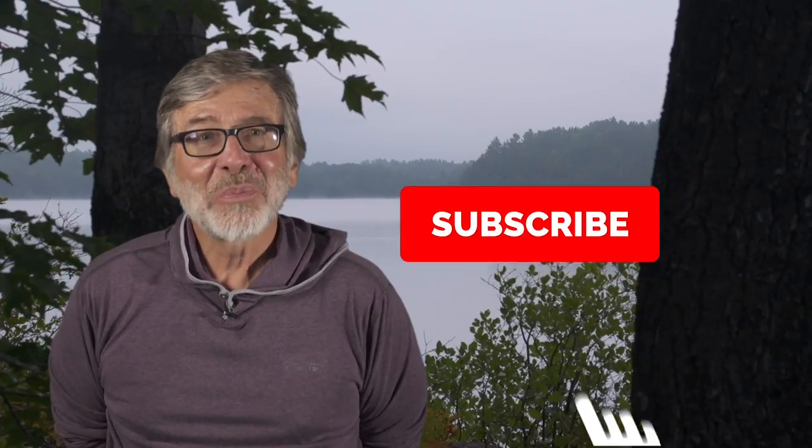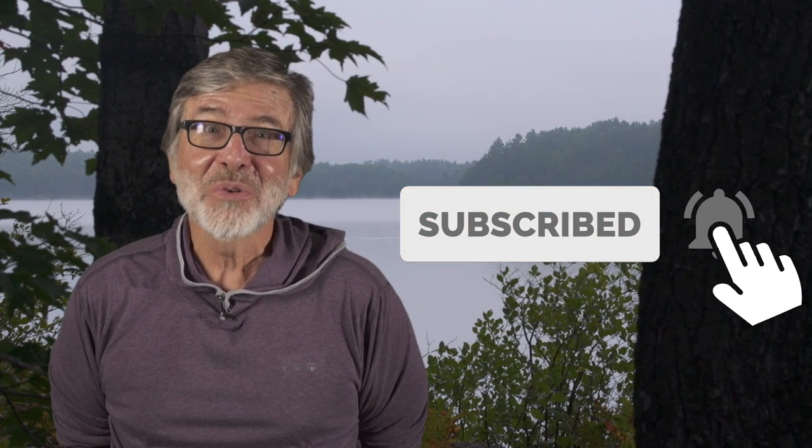I'm Tom Rosenbauer — hope you enjoyed this video. Subscribe to get all of our weekly uploads.